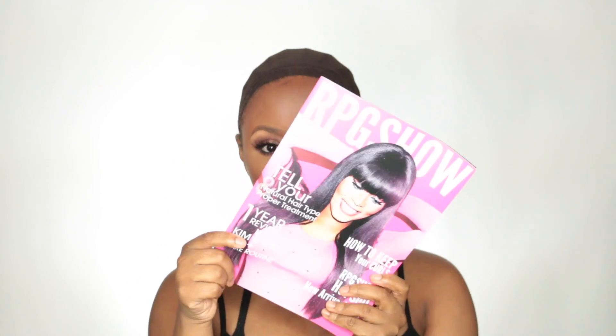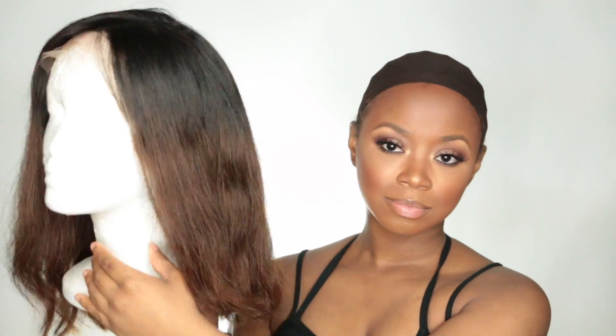I noticed they're starting to change the caps, which I appreciate. That cap was a little darker but I needed something darker. It does have an elastic band to secure your wigs even more, and it comes with this RPG Show wig pamphlet that lets you know how to care for and apply your wigs.